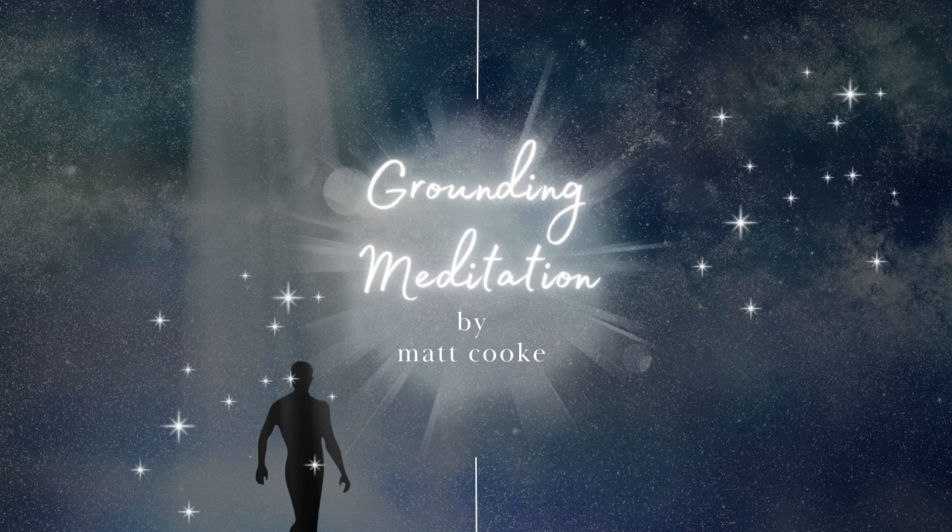Now just imagine slowly filling up your energy tank — from 10 percent, to 30 percent, to 50 percent and halfway full, to 90 percent, until you are 100 percent full, radiating vibrant energy and feeling completely grounded.